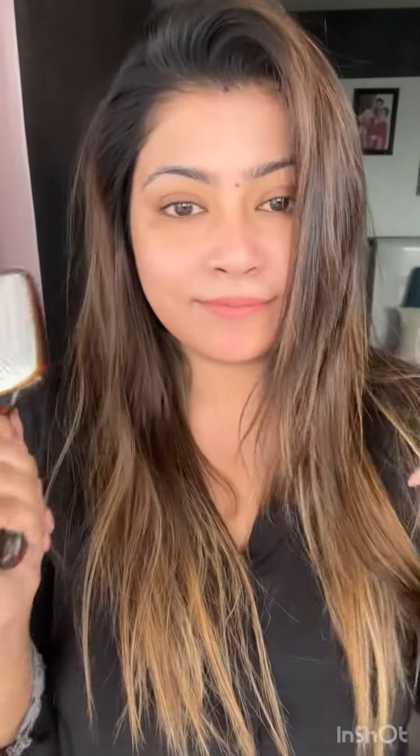I use a brush to add to the first one. This is a flat brush. And this is a beautiful hair brush. Let me show you how to do it.